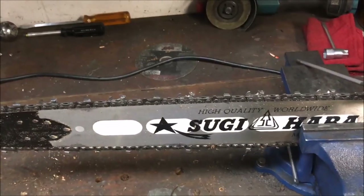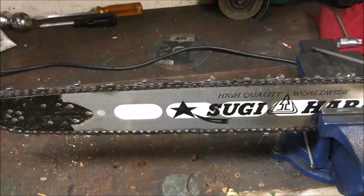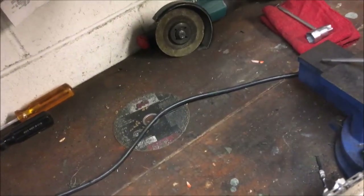I like to hand file — I don't like to sharpen with a grinder because I feel like it messes with the temper of the tooth if you're not really careful. I sharpen so often it's quicker to sharpen the chain than to change it, as long as it's not totally destroyed. The biggest tip I can tell someone about sharpening a chain is don't let it get to the point where it's destroyed.